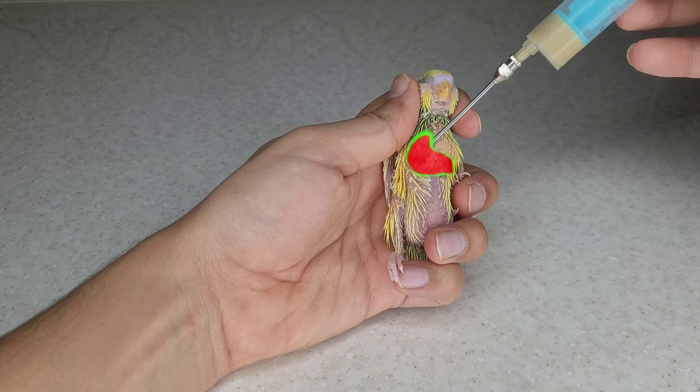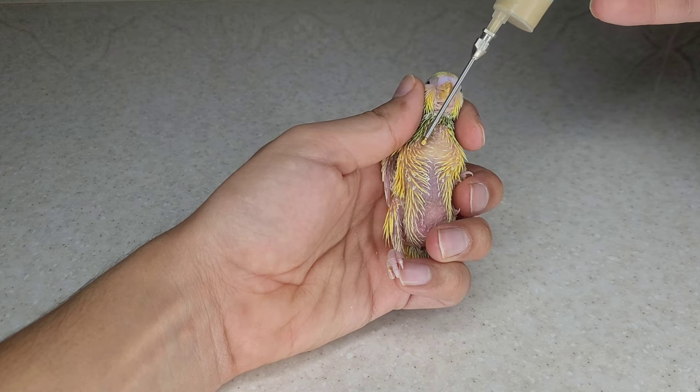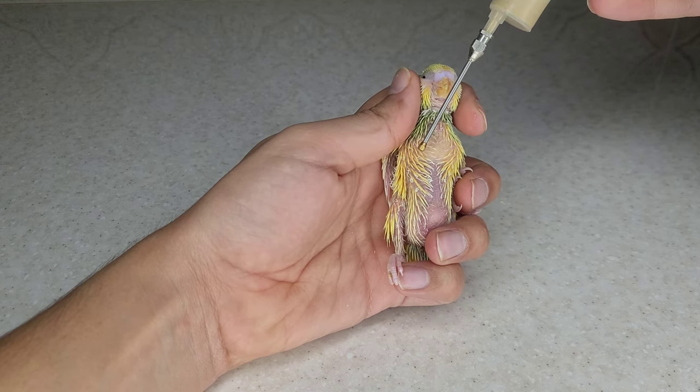The crop is on the right side of the bird's body. If you insert the needle from the left side of the beak to the right, the needle will enter the crop of the bird and the bird will be fed easily.